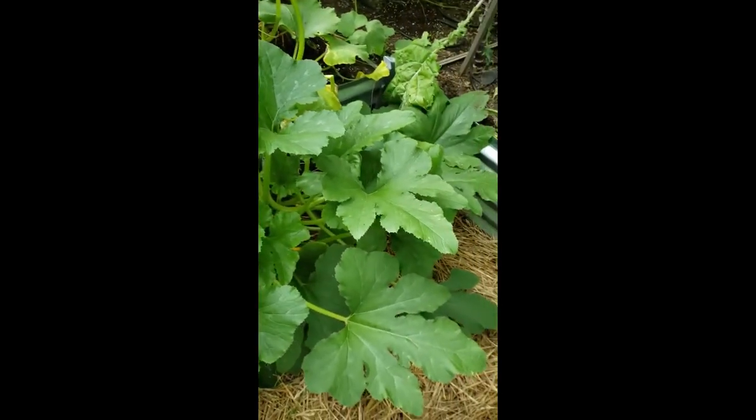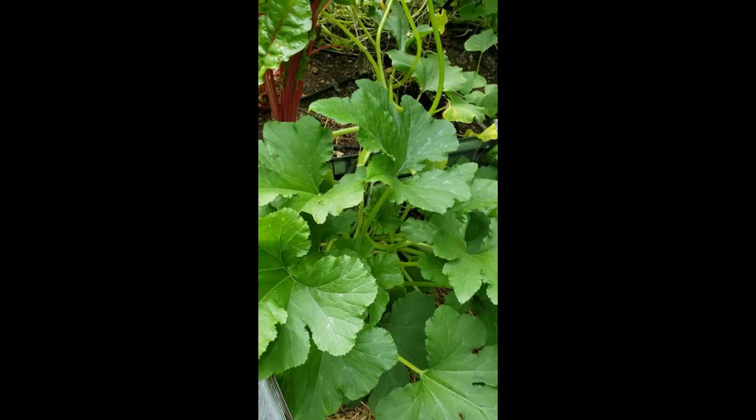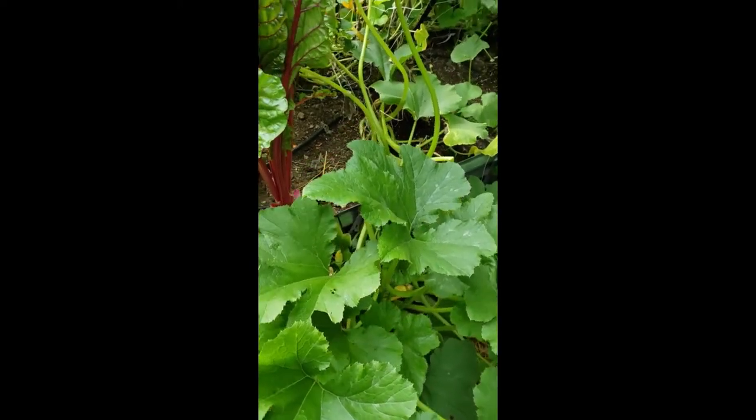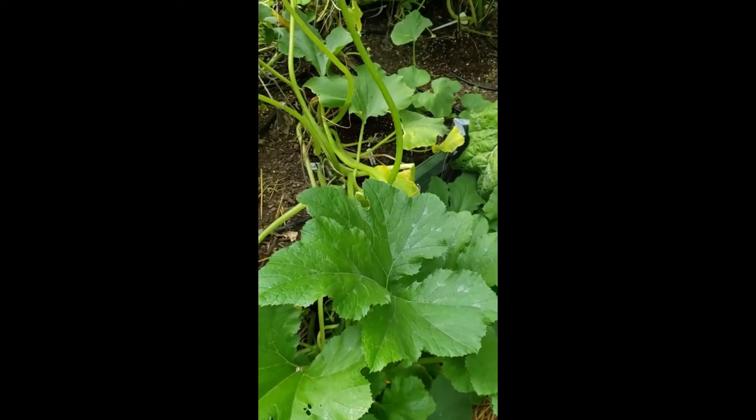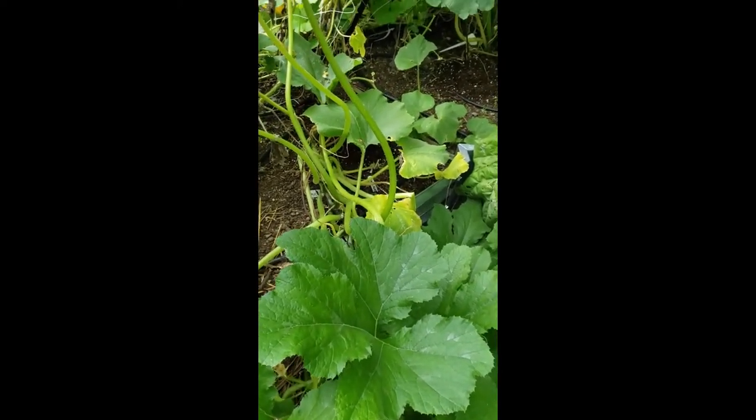It's actually grown quite a bit since I rescued it. So I think I might have been able to get past the borer damage simply by covering the vines with dirt after treating them with Bacillus.